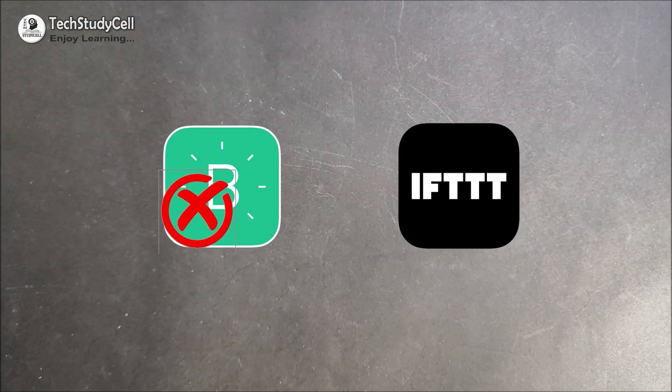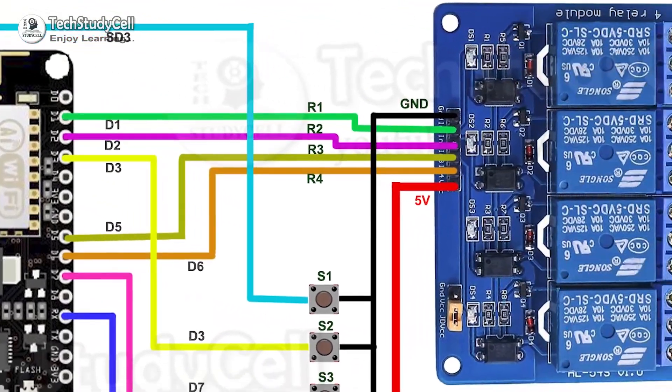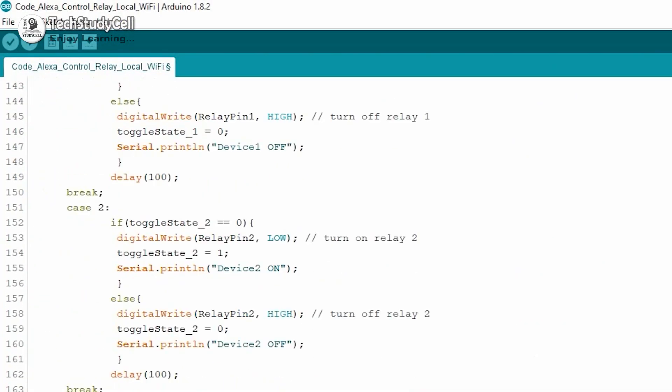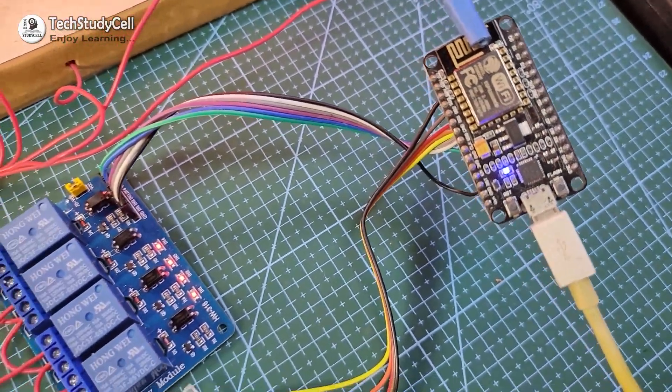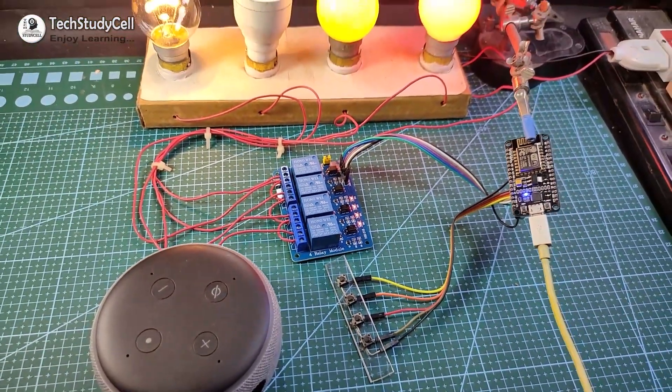For this project, I have not used any custom-designed PCB or any third-party IoT app. During the video, I will share all the details like circuit diagram and code for this project. So this is a very simple IoT project you can make for your home after watching the complete video. So let's get started.